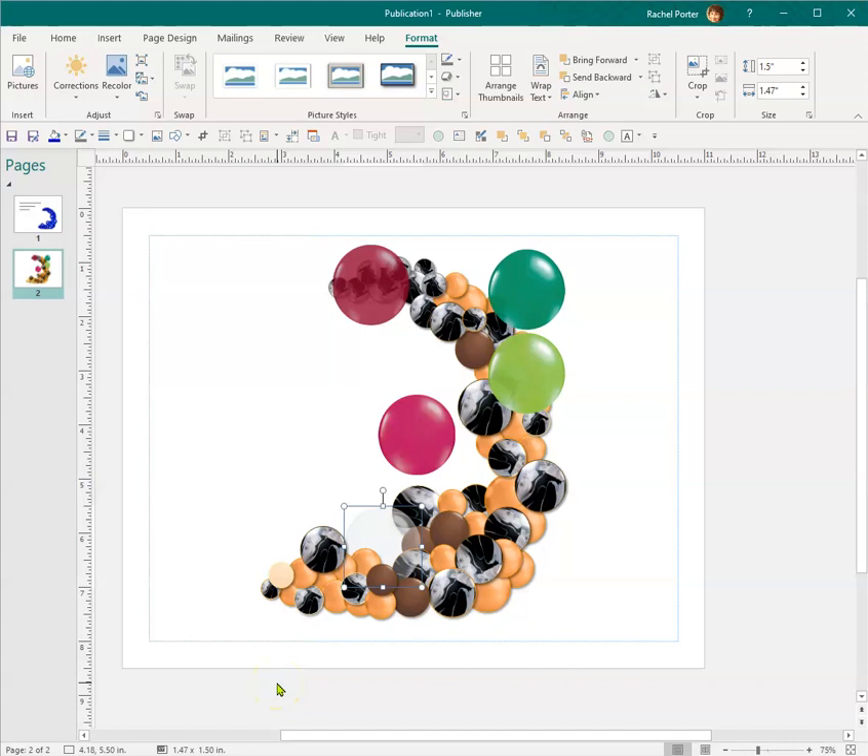I only have this for the Qualitex colors right now. If I see demand for more printed balloons, I can add those. I am going to be working on a library for Betallic as well, but their pictures are harder to work with — they're smaller and have a background. Qualitex didn't take terribly long to format, but Betallic still hasn't reformatted their images yet, so hopefully they will someday.